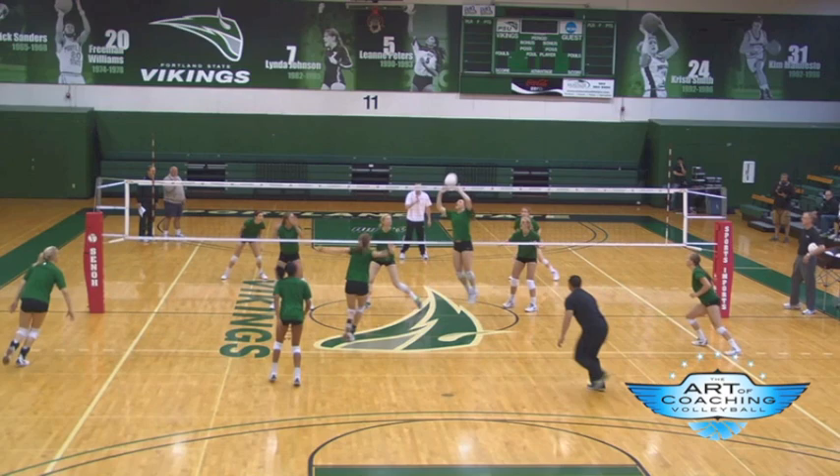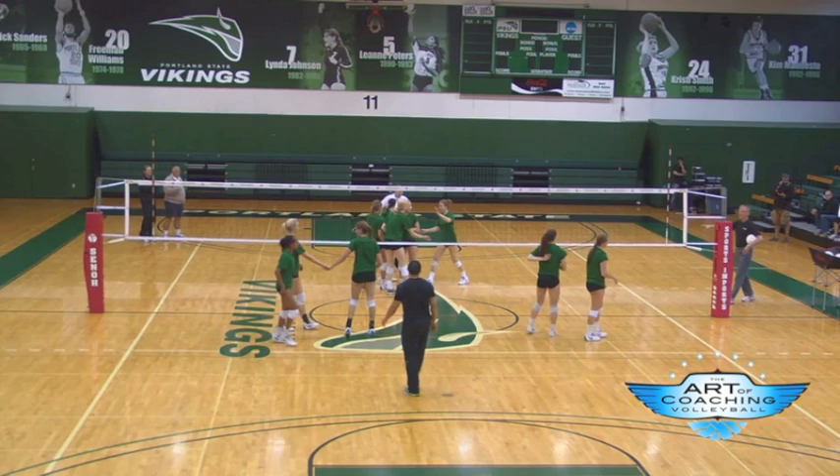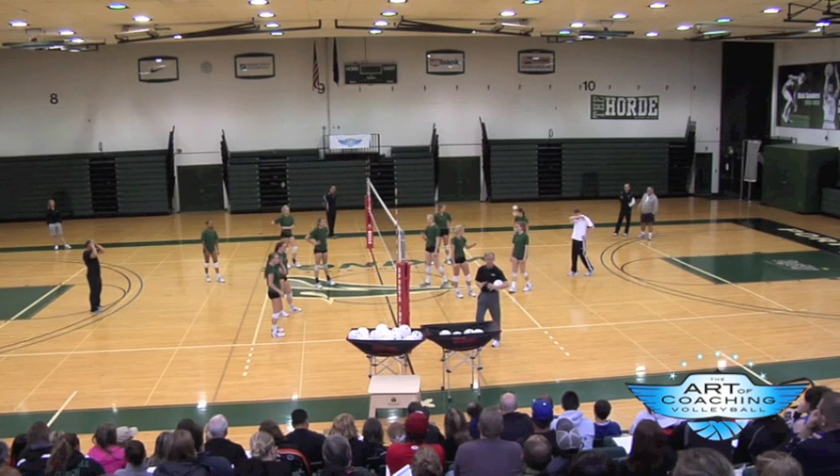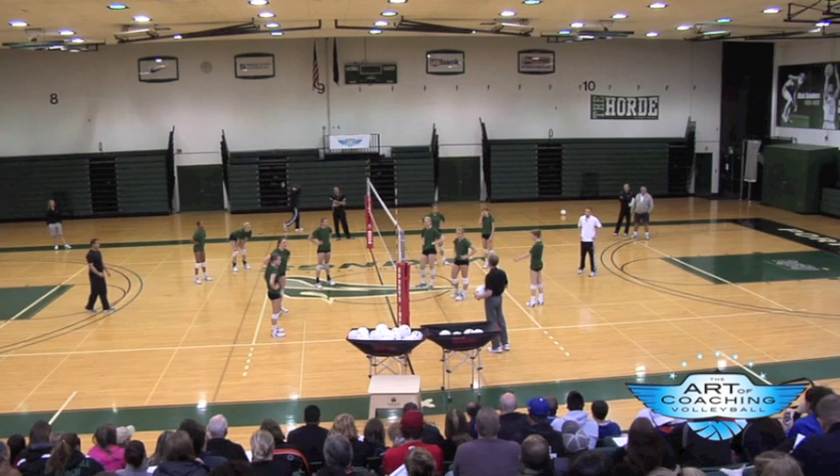Yes, touch. So they got the opportunity. We went to a game situation, which I love to practice game scoring situations. We choose 15-14 serving because that's hard to score that point. Somewhere along the way, you've got to do that. So they have plus one. We would both rotate now and go to the next rotation and do the same thing. Questions? Just mix the wash and regular score.